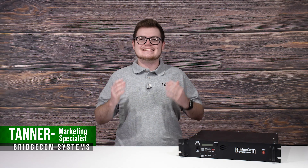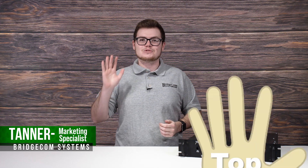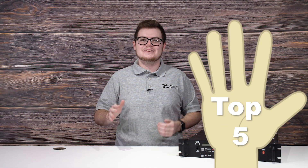Hi, I'm Tanner with BridgeCom Systems, and today I'm going to share with you the five most crucial things you need to know before operating your repeater system.